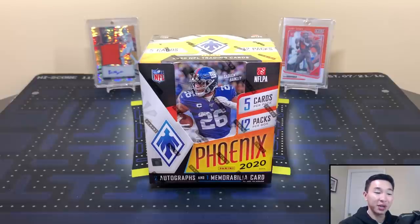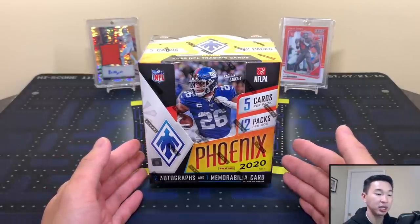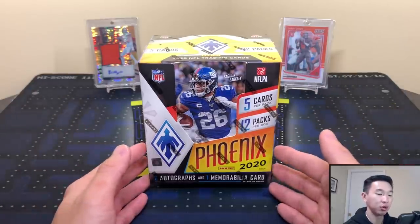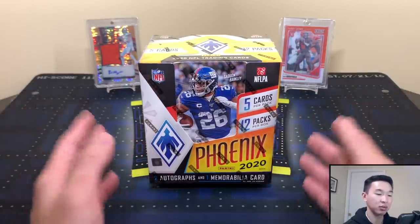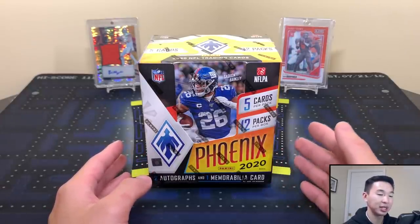What's going on guys, welcome back to a new video. Today we have a new product review: the brand new 2020 Panini Phoenix Football. This set has 60 total cards and includes 12 packs, five cards per pack. It was new in 2016 and in my opinion it's been one of the better products in terms of design.